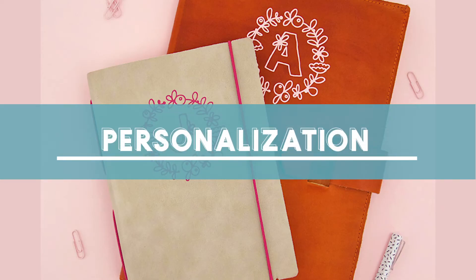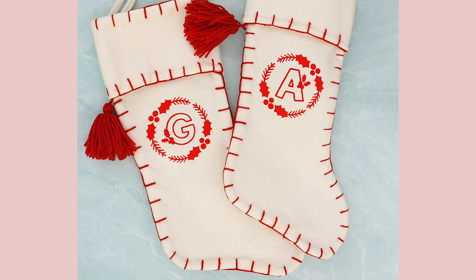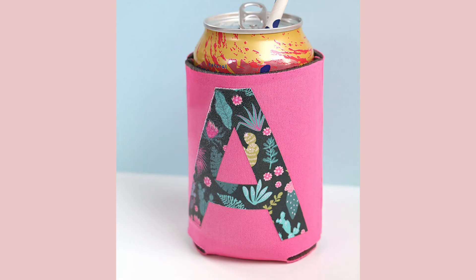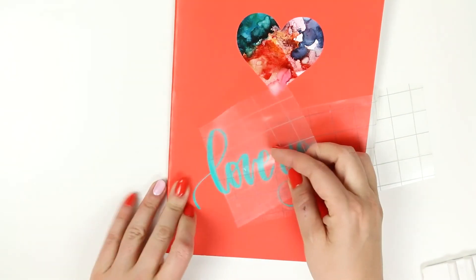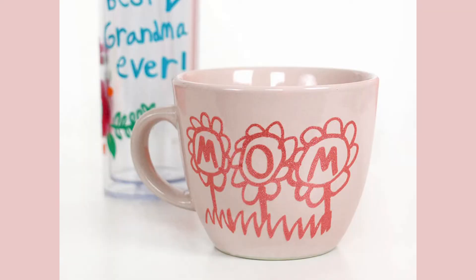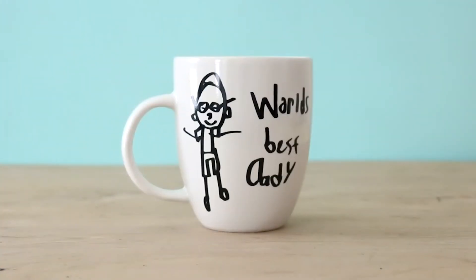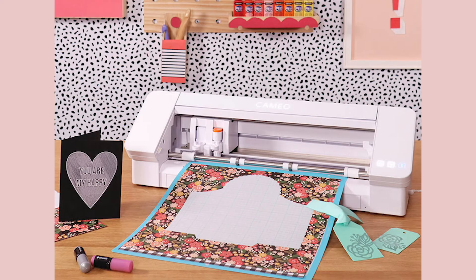One of the things that Silhouette is really great at is personalization. It makes it super easy to label and monogram anything you want. Because you can use any image at all with your Silhouette, it is so easy to turn your own handwriting, your child's handwriting or artwork, into a physical item or a really special gift, or make your favorite team's logo in your favorite color. There are so many possibilities.